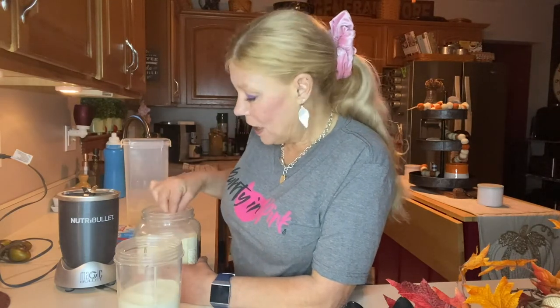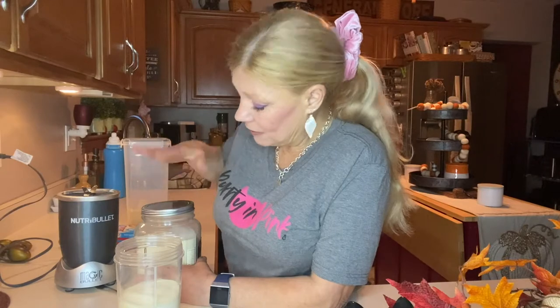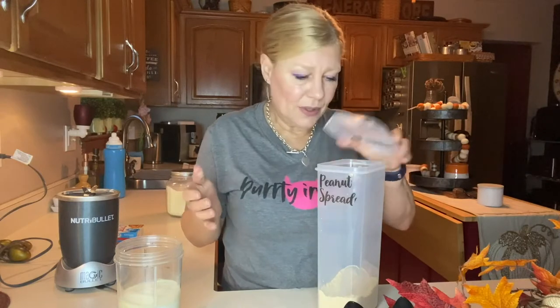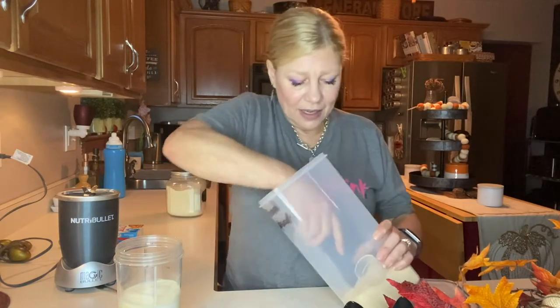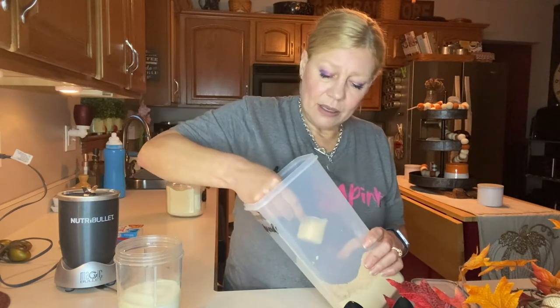To that I am adding a scoop of my vanilla birthday cake protein powder. It is so good and I get this from Lady Boss Lean. It is one of the most complete and digestible proteins I have ever found, so that's why I use it. To this I am going to add some powdered peanut butter.